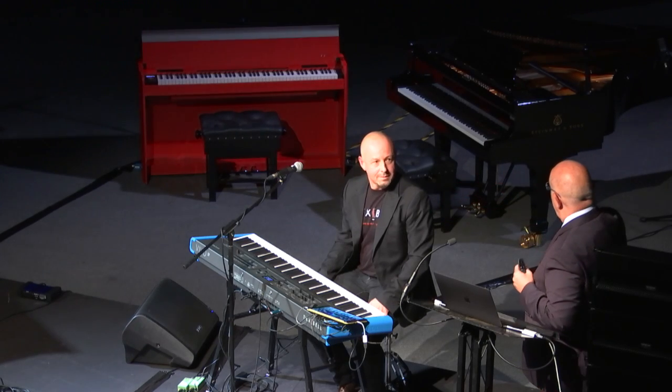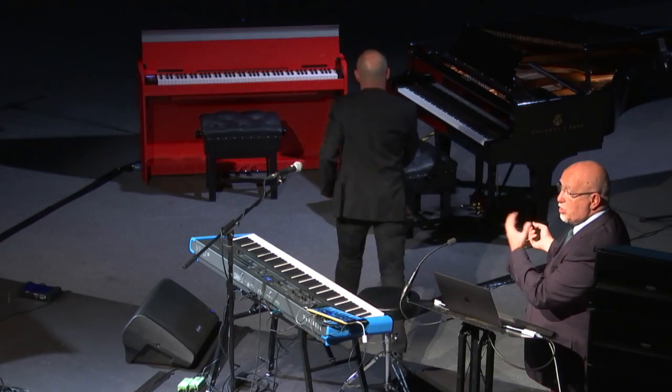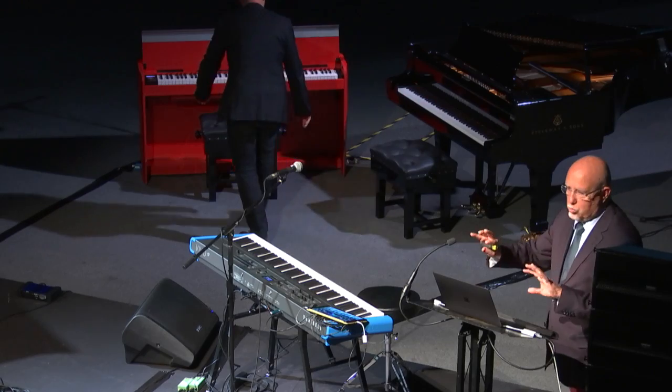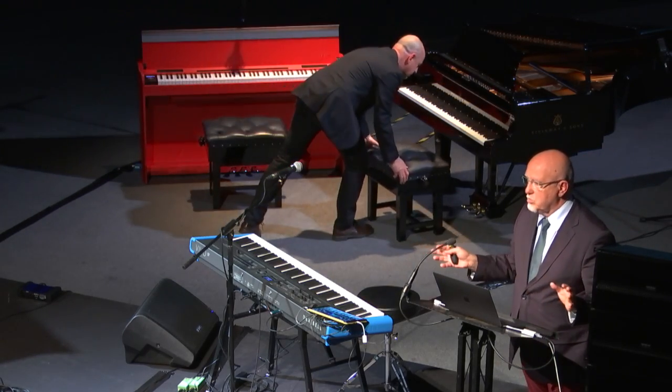Of course we do not want to compete with an acoustic piano. We never can substitute an acoustic piano. But just to give you an example of how near we are with the sound and how strong the amplification is — that it can reach you directly without any speaker system.